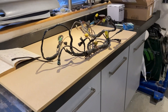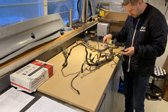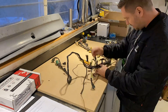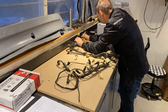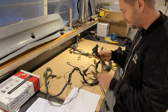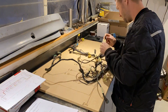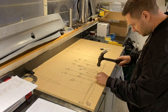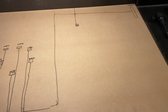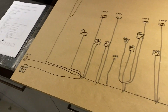I'll start off with a stock engine harness and locate and tag all the things I need for the new harness. Then I'll trace it out on a piece of MDF to get the length and where the harness needs to branch out. That being done, I now have a basic layout of the new harness, and having planned out what I need and where it goes, I can start putting down some wire.